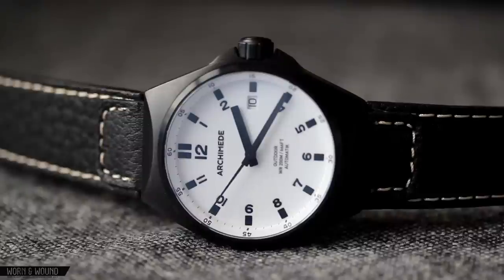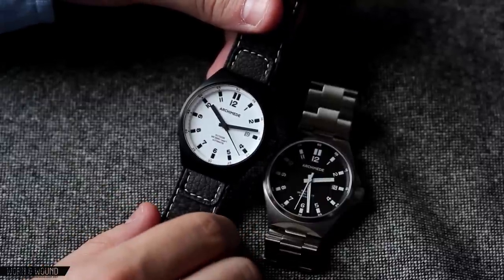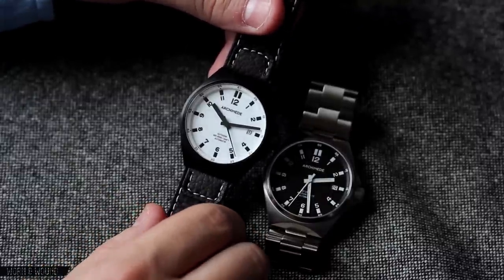Right off the bat, this watch really is unlike any other watch out there, especially at the price — both in the simple design cues, the idea behind it, and the execution. It's a very interesting watch. It might be hit or miss design-wise for people, but what you have is quite cool.